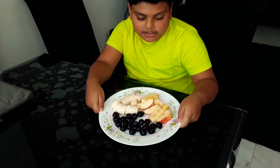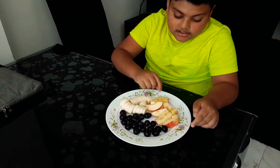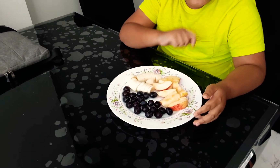Assalamu alaikum everyone, welcome back to my channel. First of all, please make sure to subscribe, like, and turn on notifications for me. Today my mom made me a beautiful free platter of fruits. As you can see, my mom washed the apple to take the wax out.